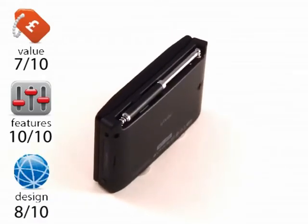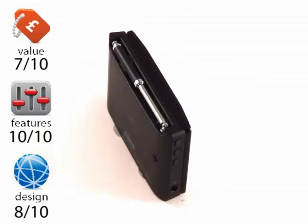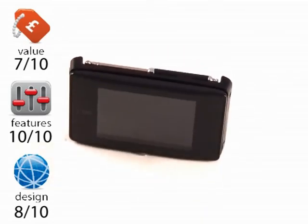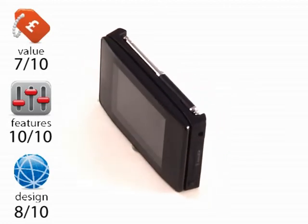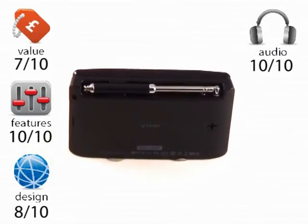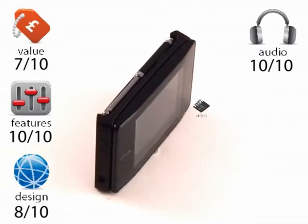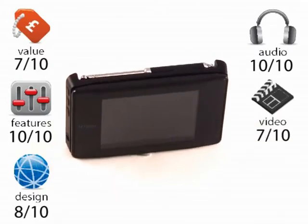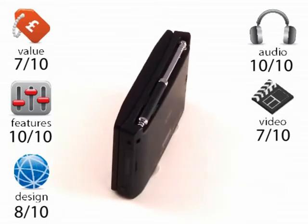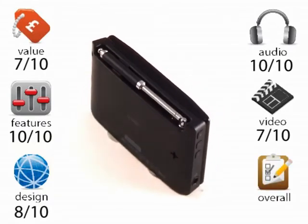Design: 8 out of 10. It pretty much looks like the iRiver players we've seen before, but it's very well done. They keep the D-Clix interface which works beautifully — it's a crisp, clean, unfussy design. Audio: 10 out of 10. It is really good; there really is nothing on the market that's going to go out there and beat it. Video: 7 out of 10. The reason it can't score any higher really is because of the size of the screen, but it does work very well and is very easy to use. Overall, the B20 scores a very impressive 8 out of 10.